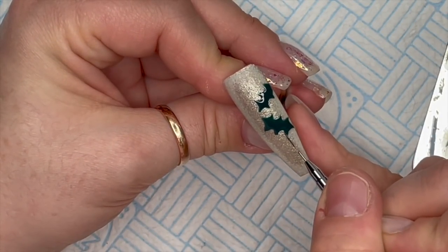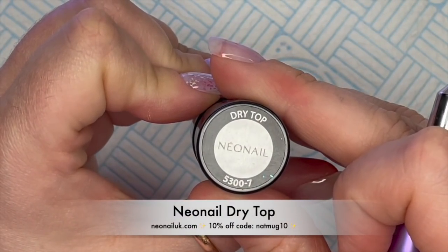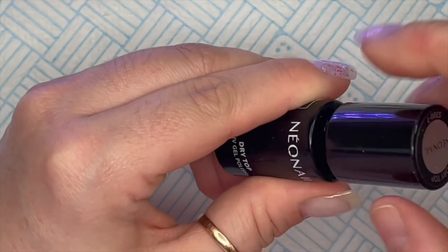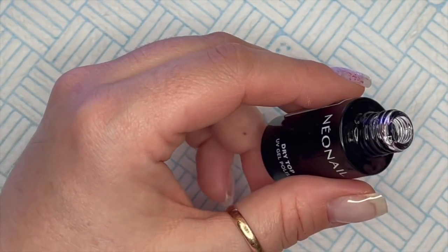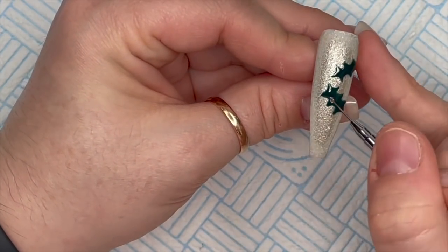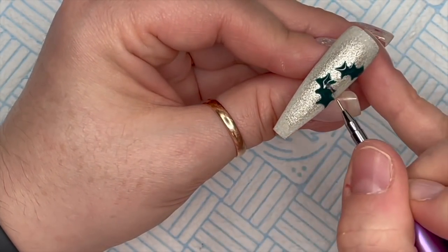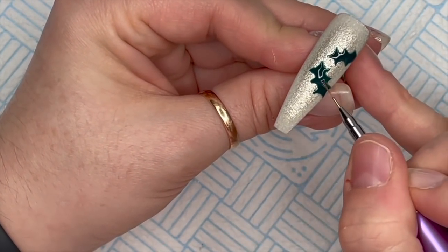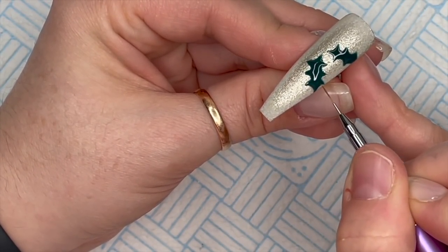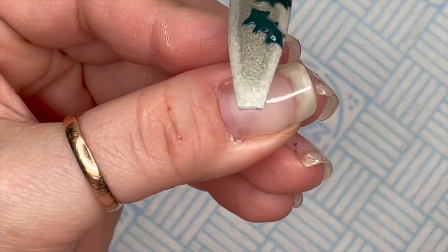A little bit more pointed - there we go. Pop it in the lamp to cure, then over the top of those I'm going to put some dry top coat. Because this is a bit fiddly, I'm putting a little bit on my palette, cleaning off my brush between wipes, and then just going over the top of the holly. That's going to give the holly a little bit of height so it's going to look like it's embossed. I'm going to pop this one in the lamp now because I don't want the top coat to run off.